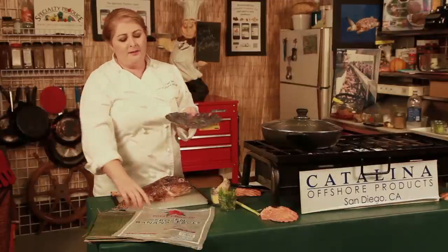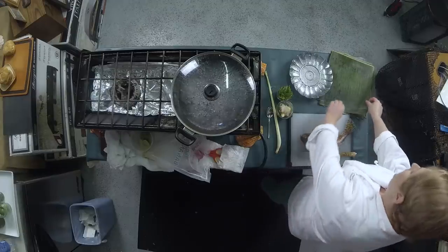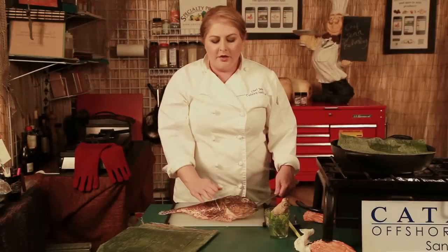To make mine a little bit better, I'm going to use some frozen banana leaves. They're really simple — you just pull them out of the freezer, take the whole leaf and cut it down to size, and wipe off anything that's on the outside. The whole fish we're using today is a sculpin.